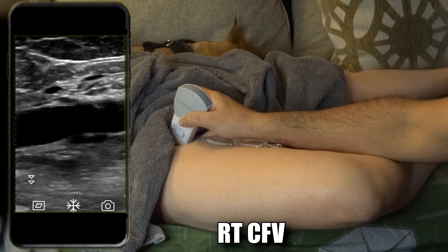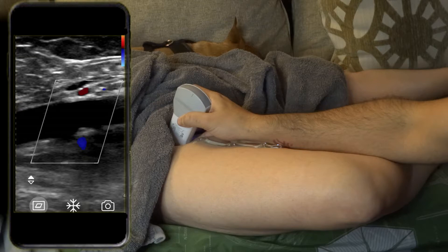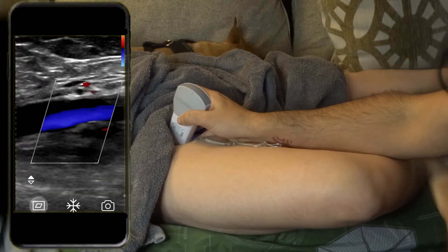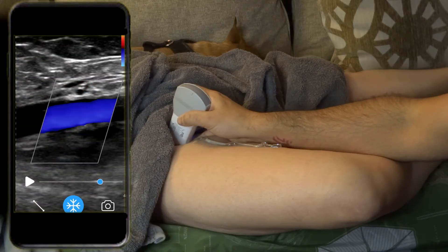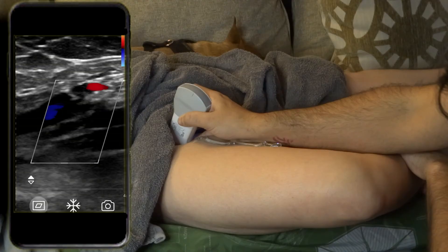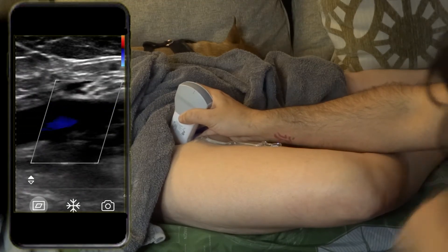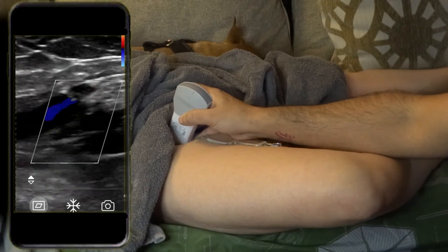Let's come in on the femoral vein. Freeze, take the picture, then color Doppler. In the other video I didn't know how to steer, but now I do — if you press this bar in the middle you can steer it side to side. Take the picture, unfreeze. There's no spectral Doppler on this device, but you can still do augmentation — if you press you'll see the flow increase. Not as functional as a full machine, but still diagnostic.